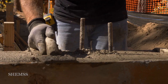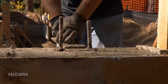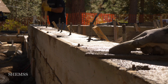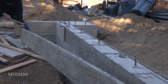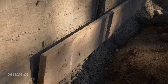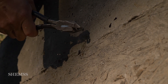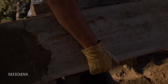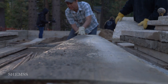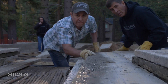The pier blocks, bolts, and hangers are placed as specified in the plans. Then we smooth the concrete surface and we're done. Once the concrete cures, all the boards are removed and we move forward to the next step. Thank you for visiting Shems again and we'll see you next time.